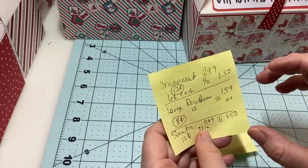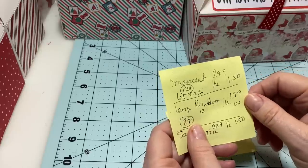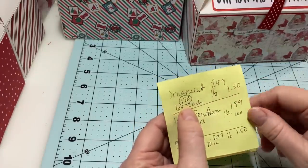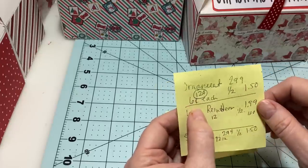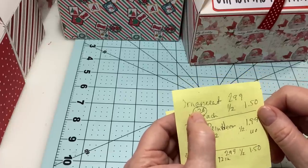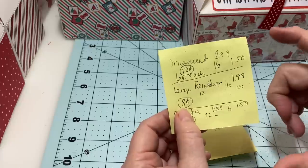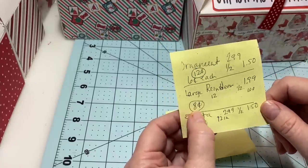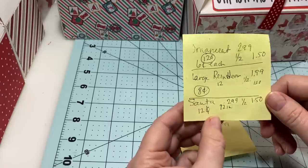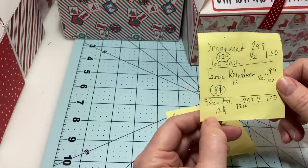The little wooden ornaments with the stick came 24 in the pack at 2.99, half price at $1.50 — so six cents each, but I put two in each box making it 12 cents. The large foam reindeer were $1.99, half price at $1.00 with 12 in the pack — eight cents each. The Santas were 2.99, half price at $1.50 for the pack of 12 — 12 cents each.